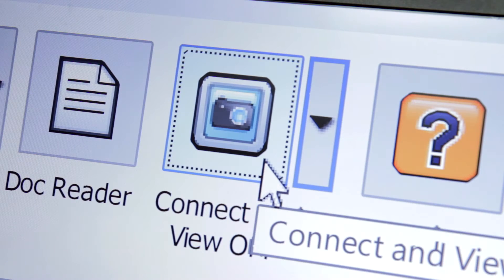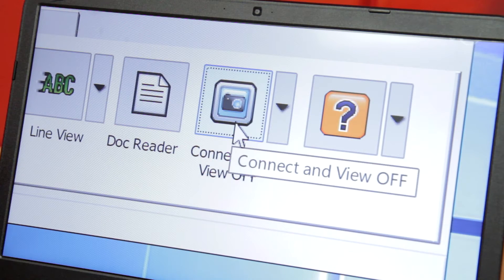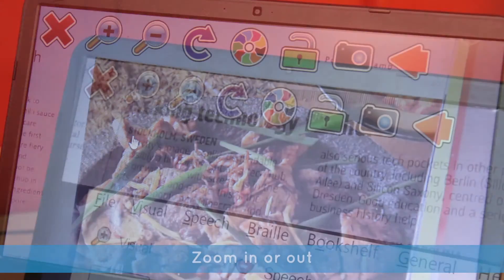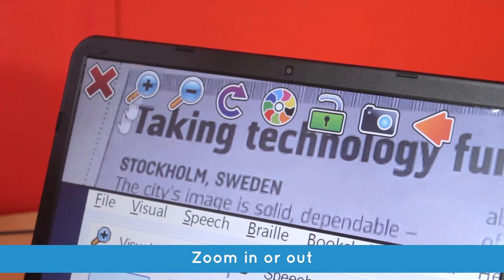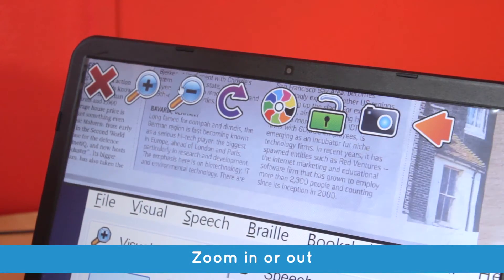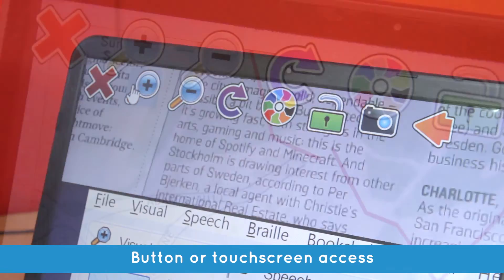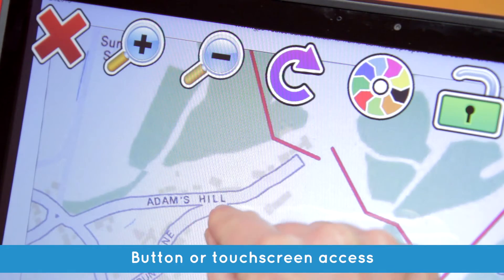Click on the Connect and View button and Supernova instantly magnifies whatever you place under your camera. Zoom in for more detail or zoom out for an overview. With Connect and View, you can use the convenient buttons, or touchscreen users can pinch to zoom.